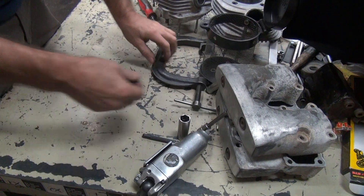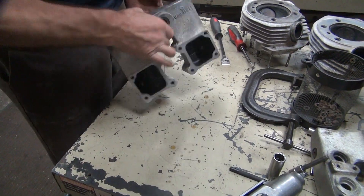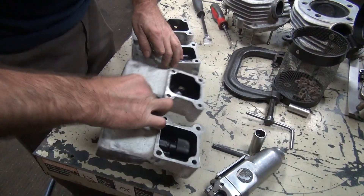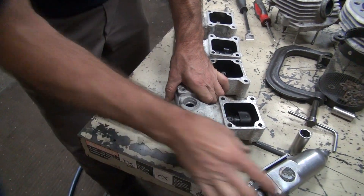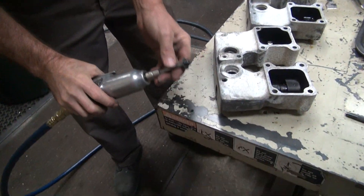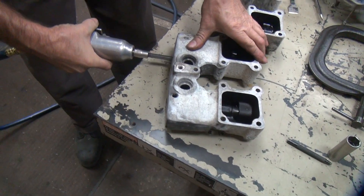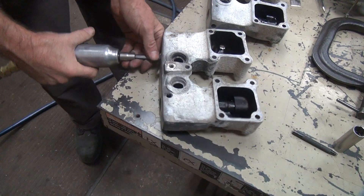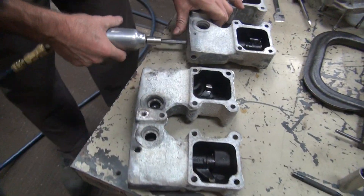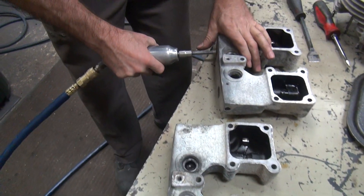Got this thing here to take the heads off. So the first thing to do is get these out. It came out easy. That one didn't come out. That one did. Two for three.